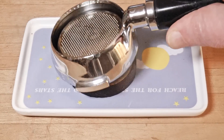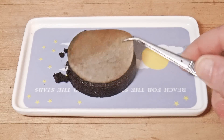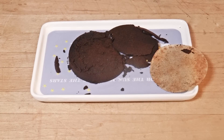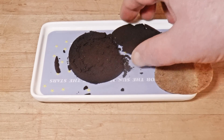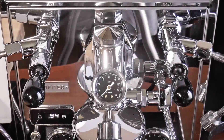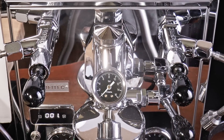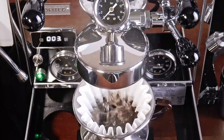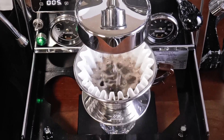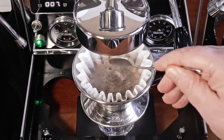There is a distinct layering effect on the spent puck. I would guess that the fines are being forced toward the bottom and stopped by the paper instead of passing through as they normally would and accumulating here. To sum up the results: I have read that paper filters can increase soluble solids, and I'm not going to dispute that. But the fine particles — that is, the insoluble solids — have a major effect.